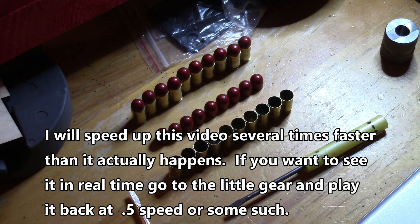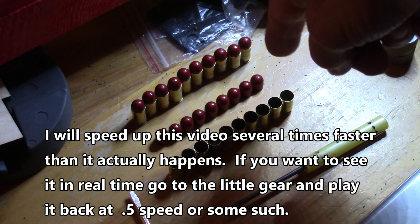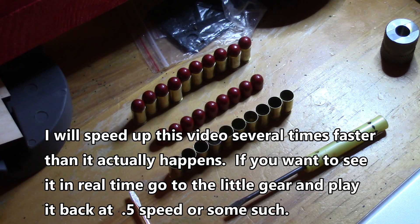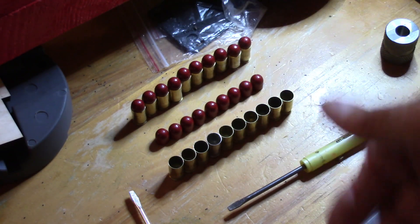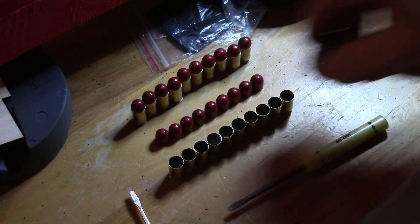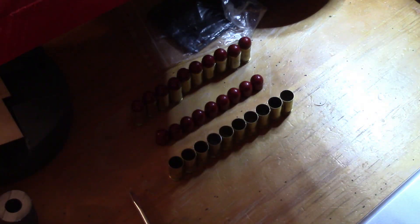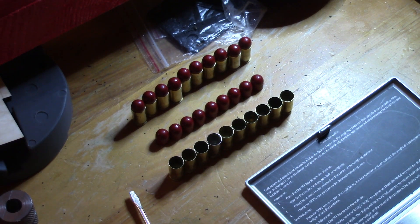Alright, here's the samples for the experiment: 10 cases, 10 bullets, 10 cartridges. We'll start off by weighing the cases, then we'll weigh the bullets, then we'll weigh the filled cartridges. We'll see how that comes out.